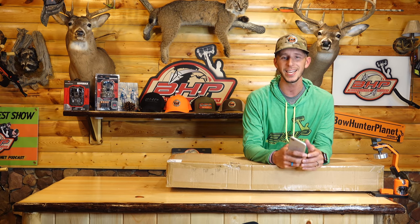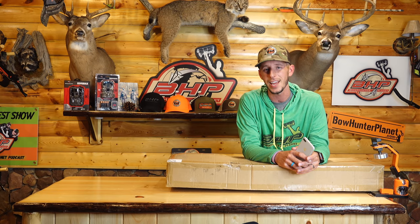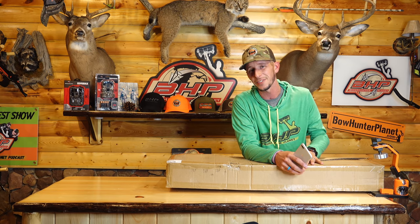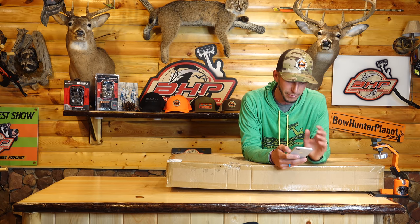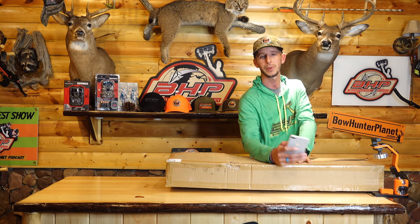Hey, what's up guys, welcome to Bowhunter Planet Test Lab, where Dave has officially left his computer wide open with his Amazon password saved, and we decided to go ahead and order ourselves an Amazon bow and set it up for him. We're gonna play a little bit with it right now. The one we ordered is the Two-Point Trigon. It's a full kit that comes in at $349. We cracked the box open and we're gonna take a look at it now.